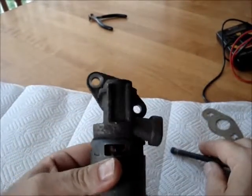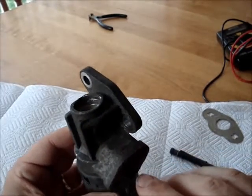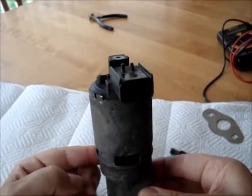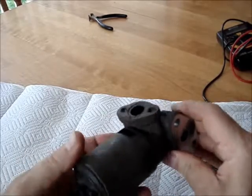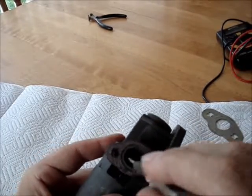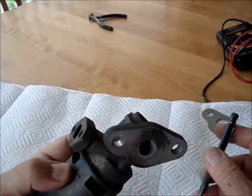Here's the EGR removed from the vehicle. The exhaust is normally in this position — the exhaust here, inlet here. Now the problem is, there's nothing here that moves. You can't tell if this valve is working.